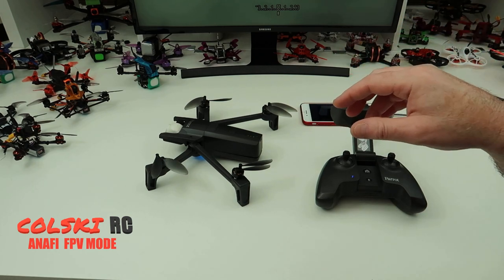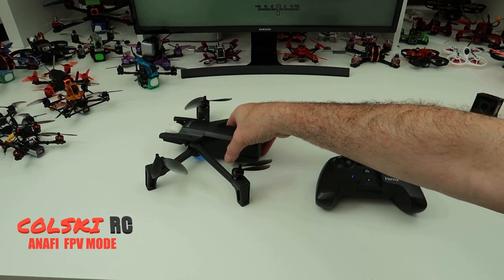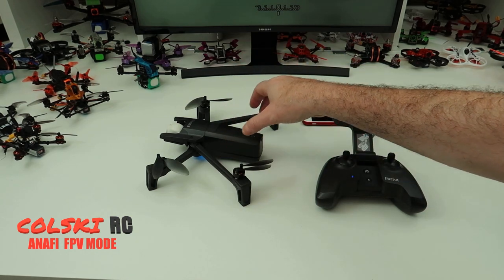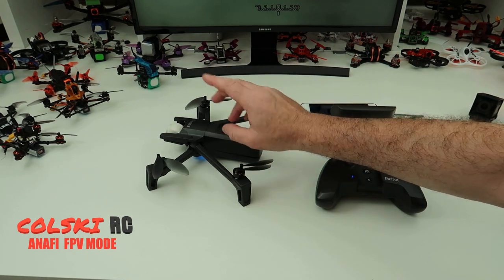It's a new FPV version, but if you didn't know, you don't need to buy it. If you already have one, there is absolutely no need to upgrade, because this will still do exactly the same thing. All you need is a set of virtual reality goggles, which I'll show you in a minute.